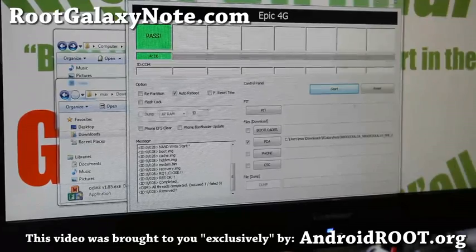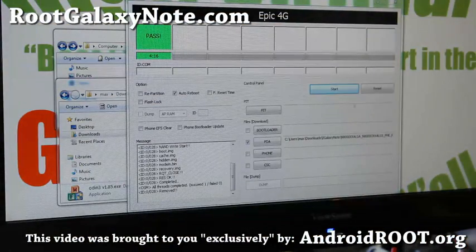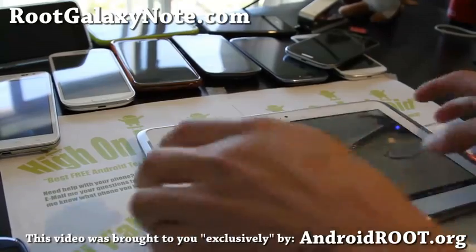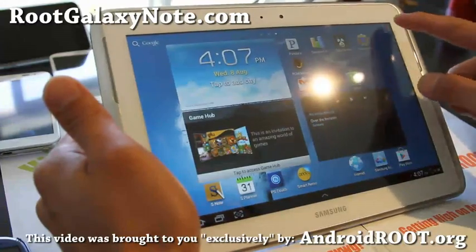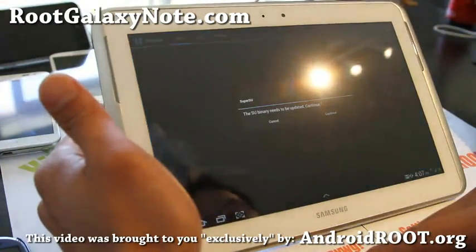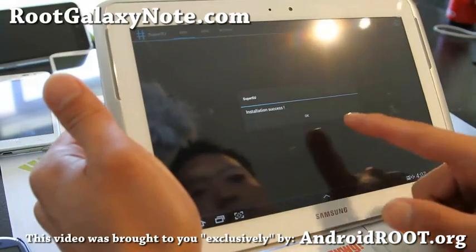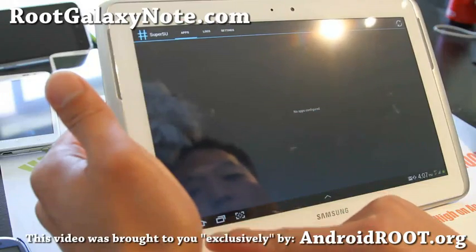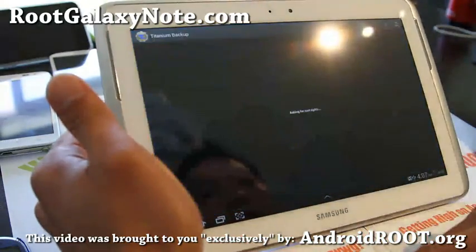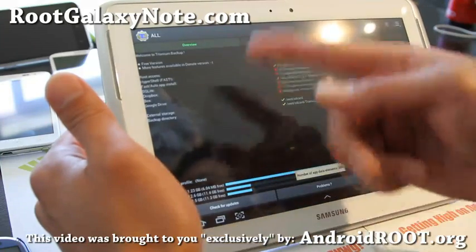After flashing, Odin should say PASS and your Note 10.1 will reboot — sometimes it might go into stock recovery, just hit Power and select Reboot System. It rebooted in about 20 seconds. This does not erase your apps — it's just root injected into an official ROM. Go ahead and run SuperSU and update it. You should get an installation success message. You can then run Titanium Backup, hit Grant on the superuser request, and back up your apps.